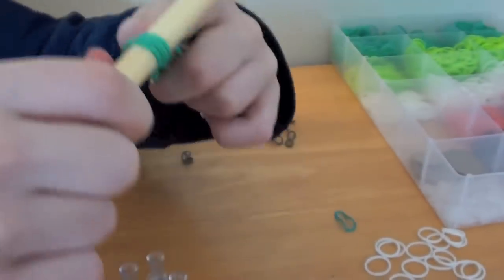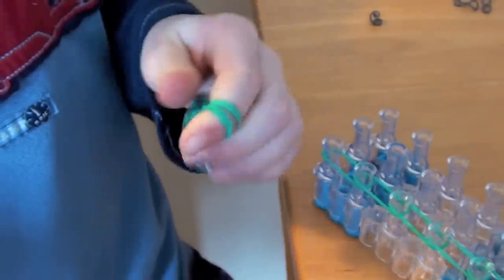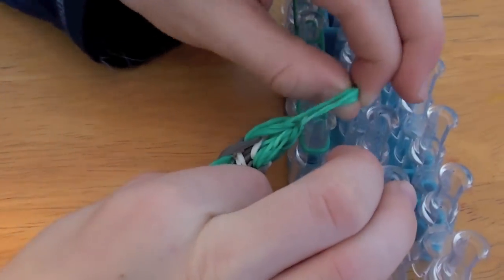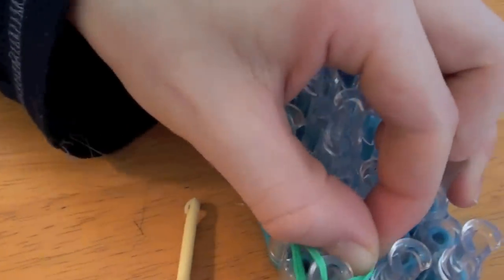Now you want to put your finger through all these bands and then pull it off your hook. Now push the end of your extension down and put these bands on. Now pull it and put the bands on this peg.